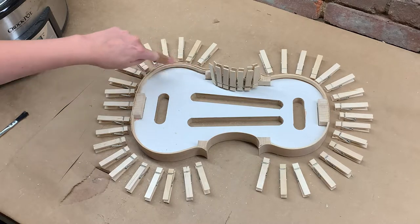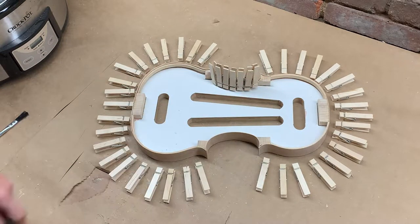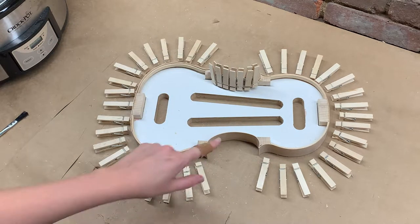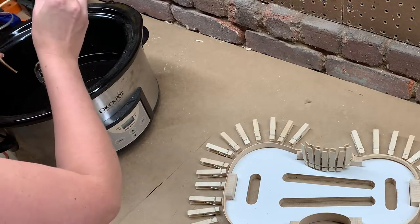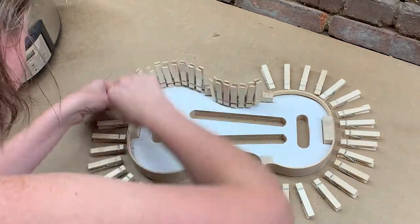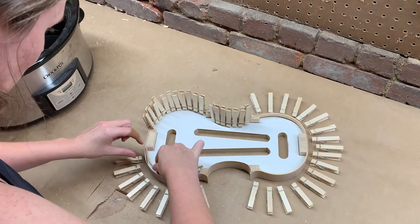Now I'm ready to bend my linings. I place the linings onto the mold here, here, here, and here. I already glued the lining to one spot off camera and I'll wait till the end to glue the last lining, which I'll explain later. I'm clamping up each lining with clothespins — they hold really well and are non-destructive to the precious outer surface of the delicate ribs.